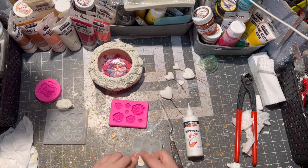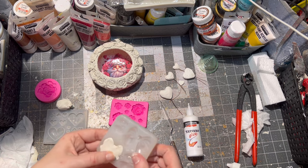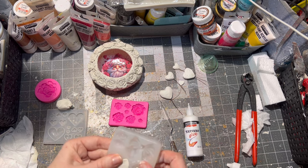I decided it needed a bow, so I glued one clay bow on the top of the ornament as well.